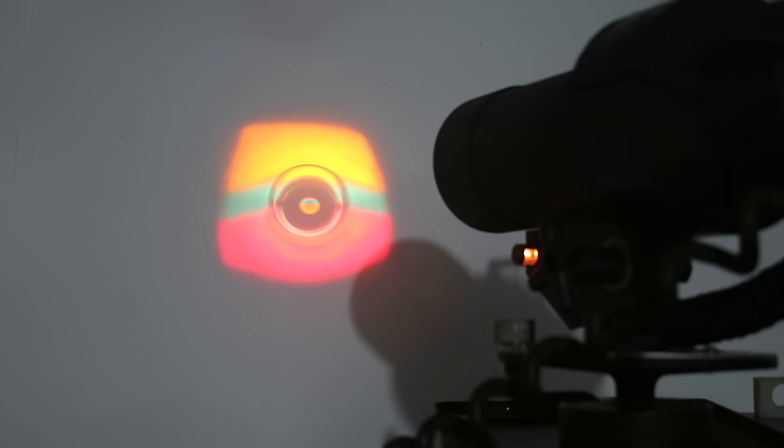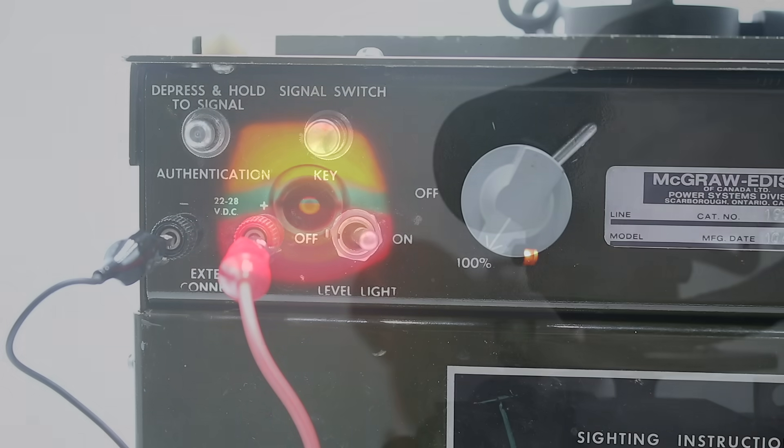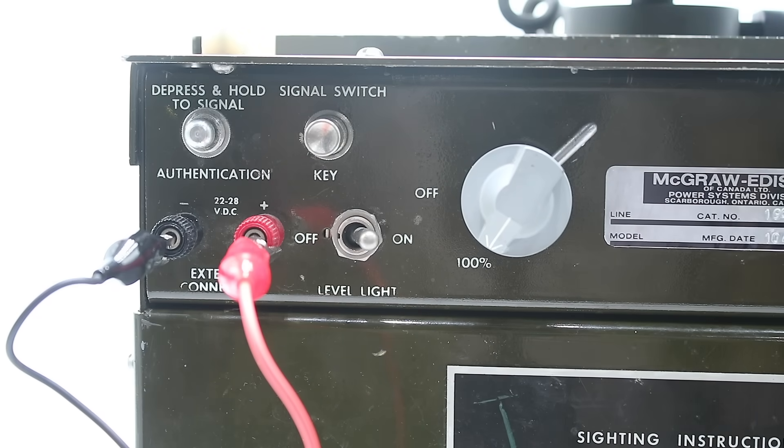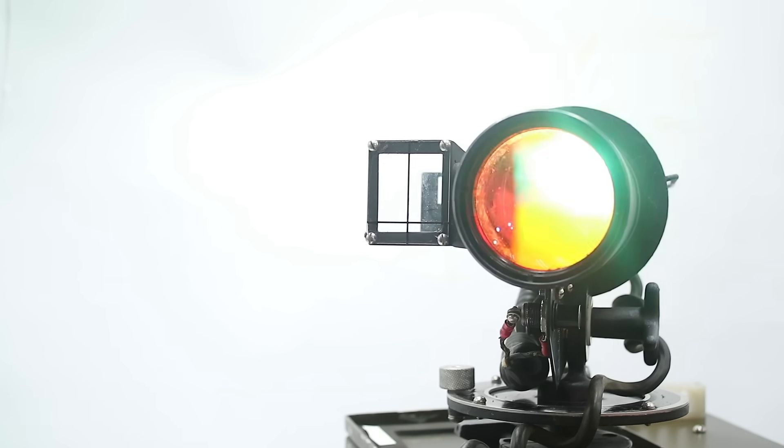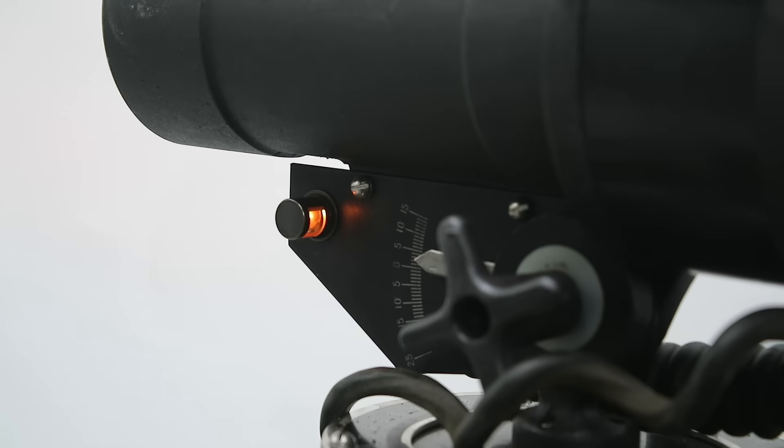Here you can see the tricolored beam projected by the unit: red for below glide path, green for on the glide path, and amber for above the glide path. Finally, these two switches allow us to use the projector to signal incoming aircraft — we hold down the authentication button while tapping the signal button. You will also notice this little lamp on the side, which illuminates the azimuth and elevation scales during night use.